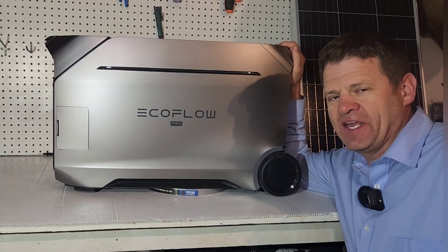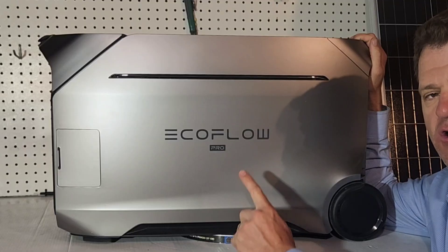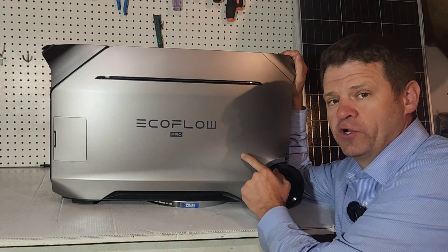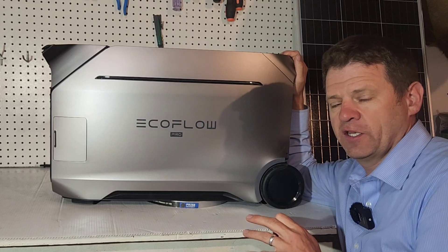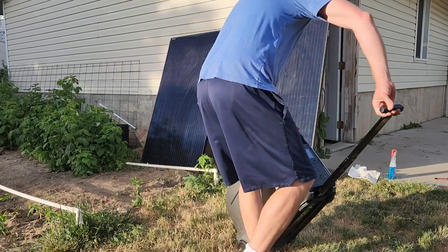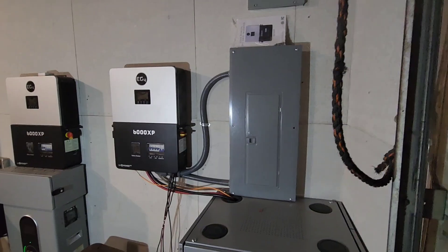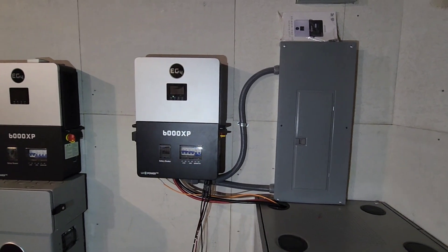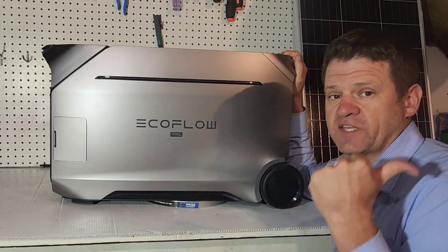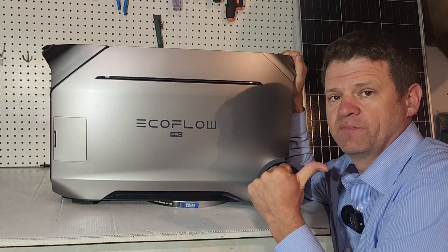Welcome to the channel. I like to explore power options when the power goes out. Today we're looking at the EcoFlow Delta Pro 3, a very expensive power station that was sent to me as a loaner. This video is going to be a little different - I'm going to show you practical uses, including how I can hook this in to run my whole house electrical panel. I'll show you how this compares to the battery and power system currently running my entire house, and this unit definitely has some benefits over what I have now.